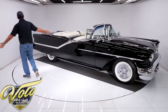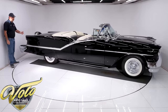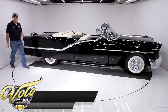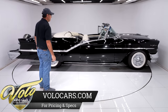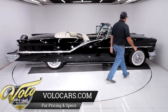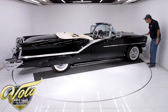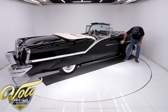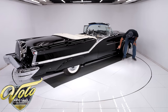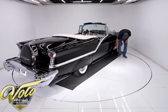Take a minute to just take all this in — all 19 feet of it. Beautiful car. Factory Onyx black, and it is like a mirror. It is laser beam straight. Let's start up here and make it official — absolutely laser beam straight.